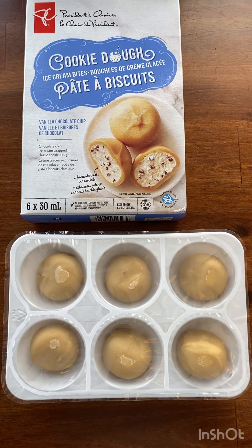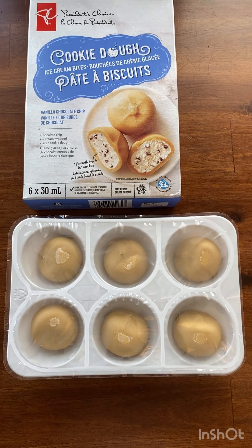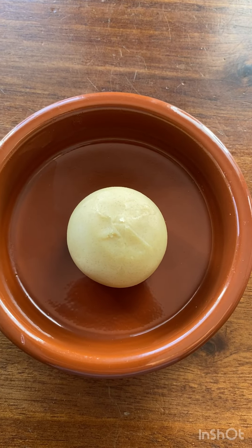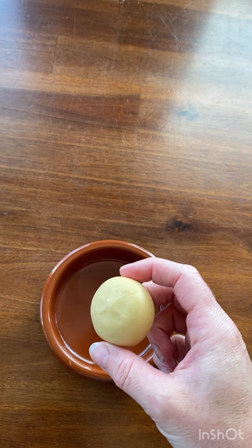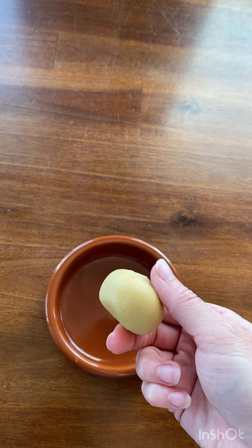Here they are out of their box. There are 6 little bites in individual compartments. You do need to eat them quickly because they are ice cream, so of course they will melt. Here you can see the little bite — the outside is just plain cookie dough, wrapped up almost like a little mochi, and on the inside is the chocolate chip vanilla ice cream.